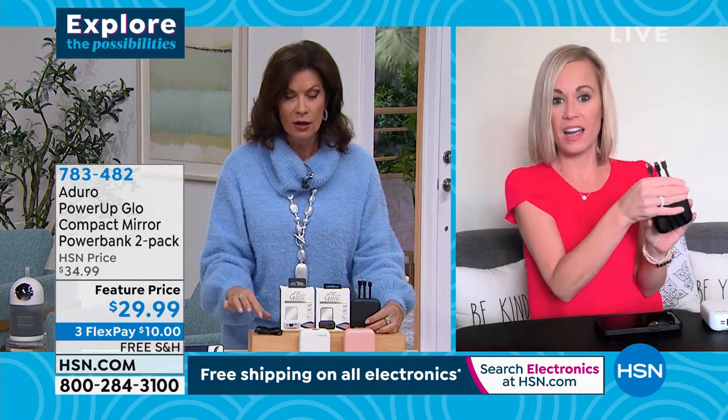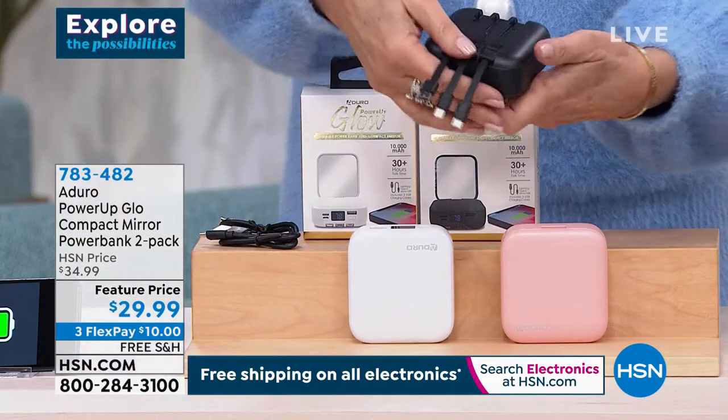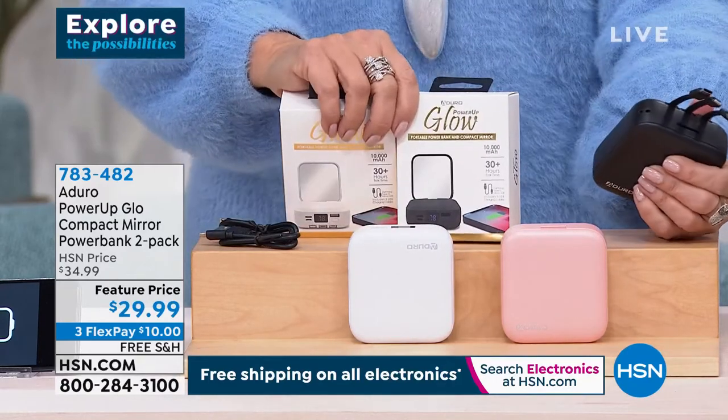They come in a nice little box. Just having the cables attached, having a compact, not having to deal with long wires — you get two and free shipping.